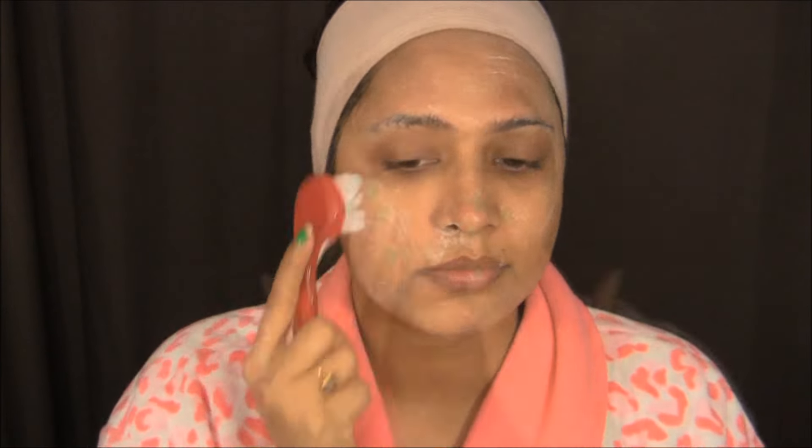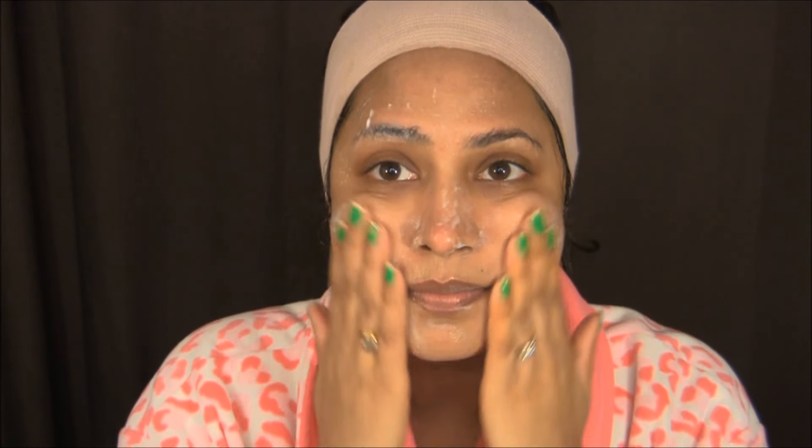I'm doing the same circular motion on my forehead as well. I like to scrub my face for around seven to eight minutes. When you are scrubbing your face, make sure you are as gentle as you can — you just want to remove dead skin, you don't want to hurt or irritate your skin.